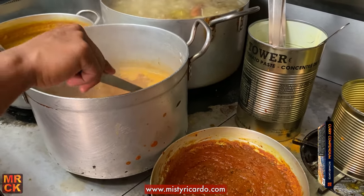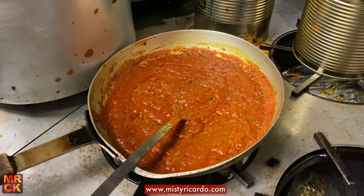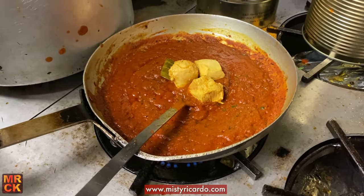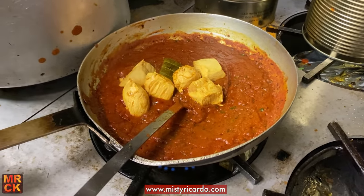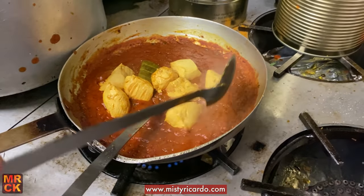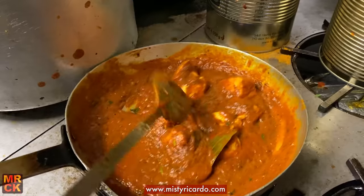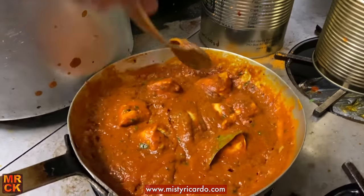So you've given the chicken a head start, and then you're going to finish it off in the curry sauce. The price of everything's gone up recently — yeah, probably gone up by about 20%. That's a huge hit on your margins. Yeah, it did go up.